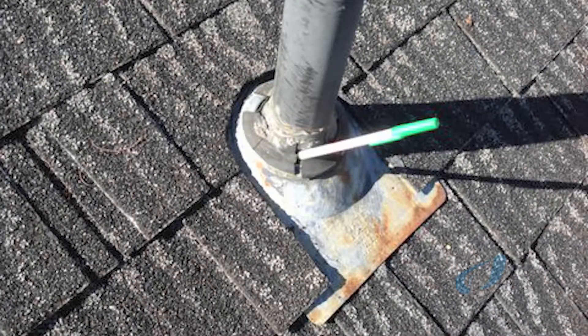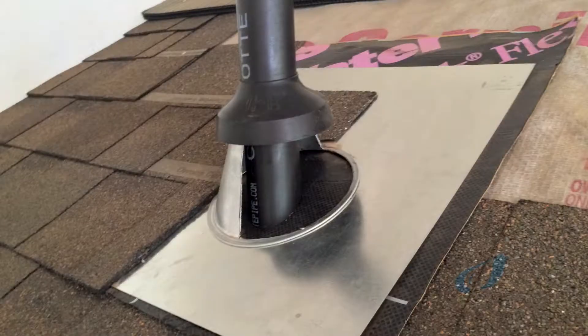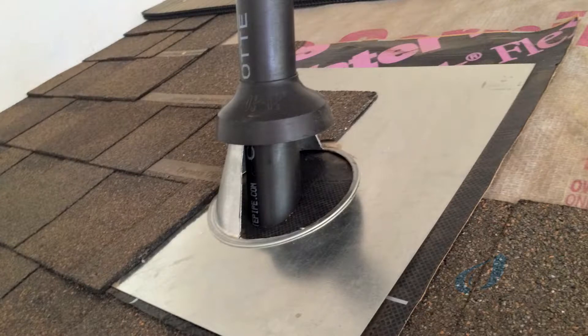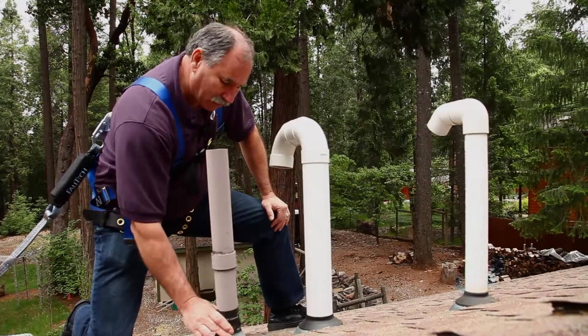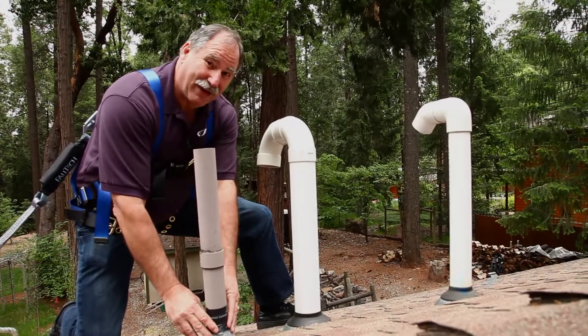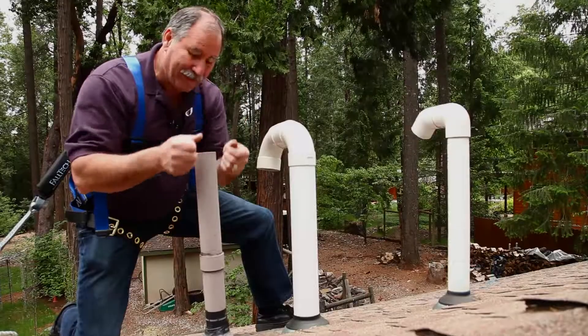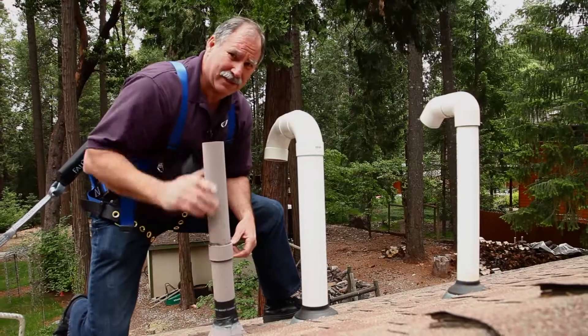What we prefer is to use the standard steel cone flashing with a separate collar, which is not on this flashing. The calpico tape is creating the seal, but with the steel flashing and the rubber collar, the collar provides the seal. And when it does give out, you can simply lift it off and for about four or five bucks put a new collar on there and you're back in business.